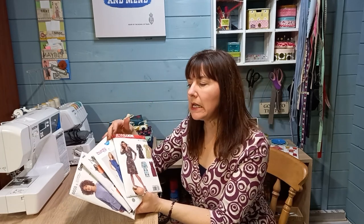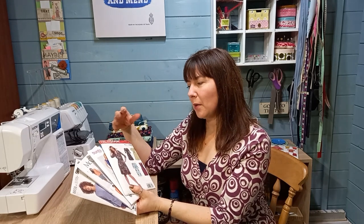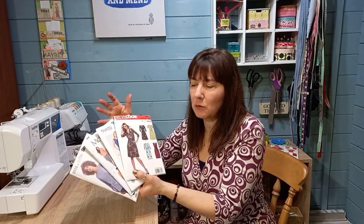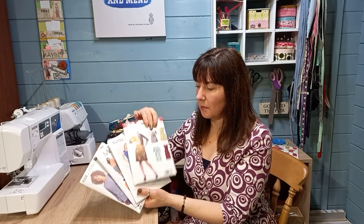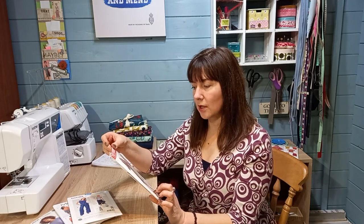There are two camps of patterns. There are indie pattern designers — they're all quite different, that's their unique style, we'll have a look at those in a minute. And then there are what's traditionally called the Big Four: New Look, Butterick, McCall's, and Simplicity — though there have been some business amalgamations. Really what I'm talking about are the patterns that come in a packet where inside is the tissue paper pattern pieces and all the instructions.